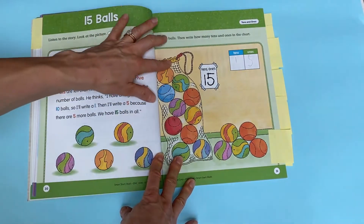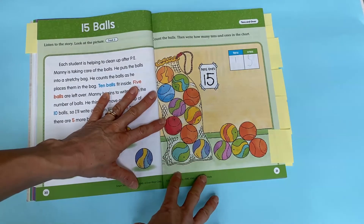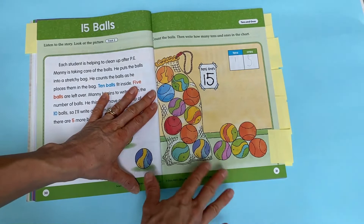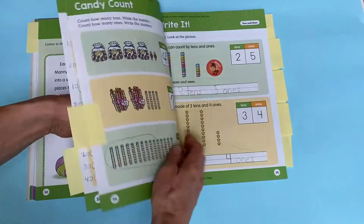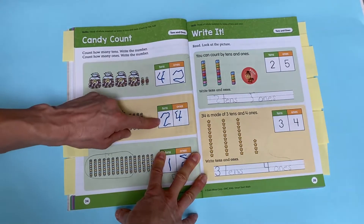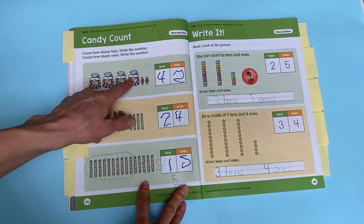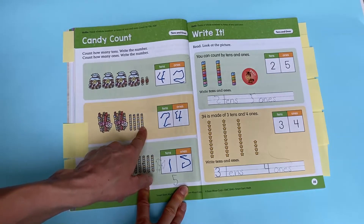They do a story about putting 10 balls in a net and then having five left over to make the number 15 — something you can actually act out at home using a Ziploc bag with marbles, beans, or chocolate chips. Evan Moore intentionally repeated this concept at least twice, using the same digits in different order to reinforce that when the 4 is in the tens place it shows 4 groups of 10, versus 4 in the ones place meaning 4 individual items left over.